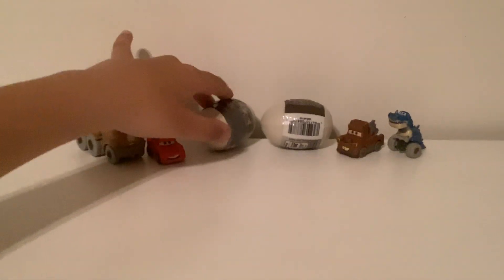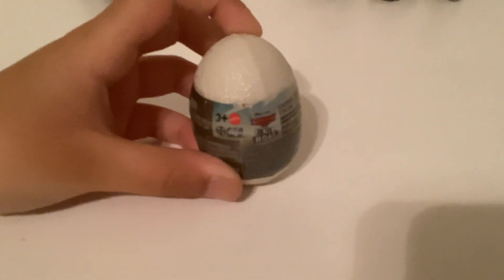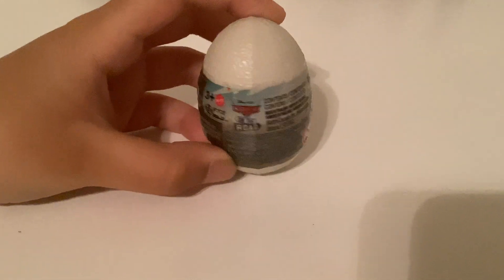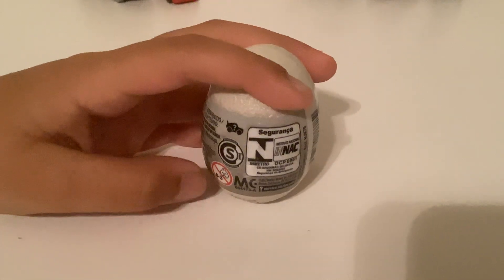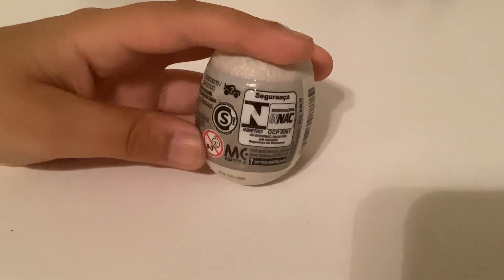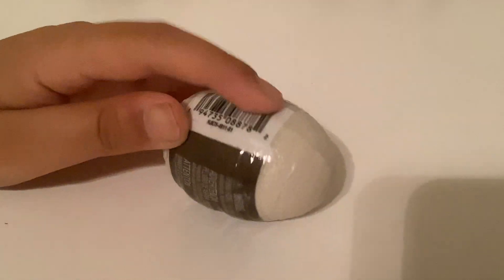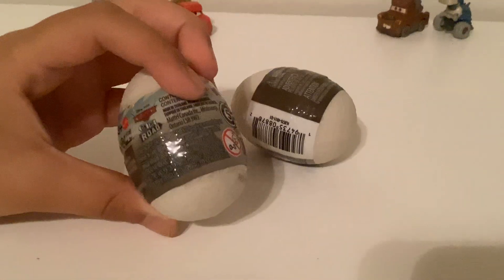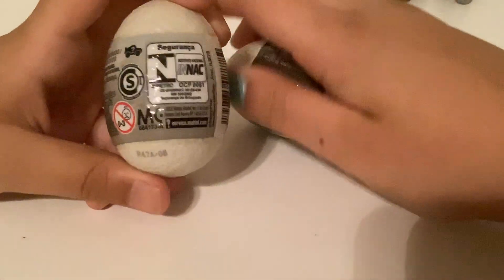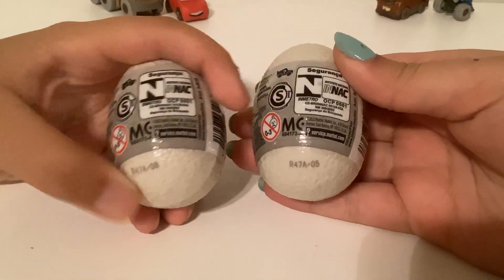First off, let's take a look. We got Cars and their own logo here, 3 Plus Mini Racers, the Mattel logo. We got a little Mini Racer logo with the Light Queen there. There's the barcode, all the warnings, just a bunch of legal information here. These two eggs have a code on them — this one is number 5, and this one is number 8.